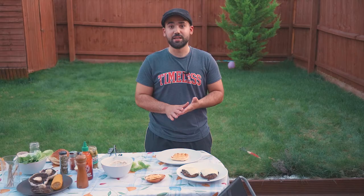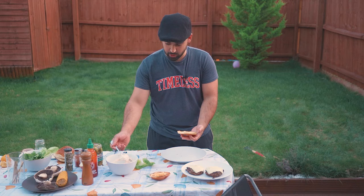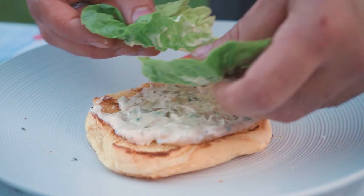Everything is ready. I'm gonna start assembling the burger now. I'm gonna start with some mayo on the bottom, then my lettuce and my tomatoes.